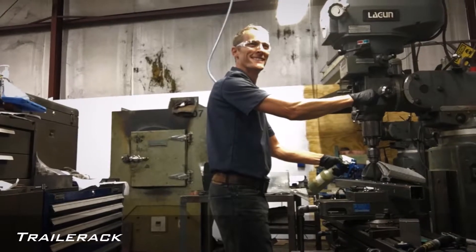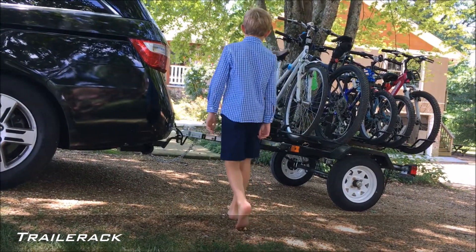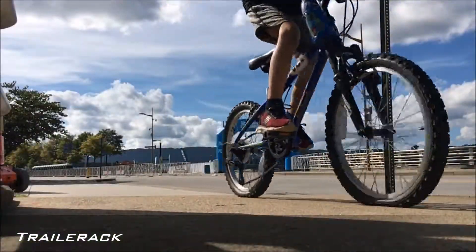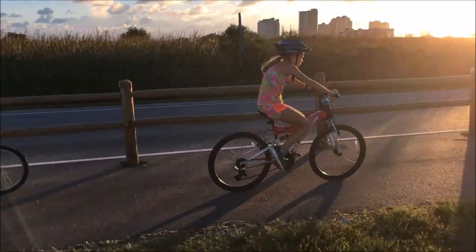Hi, I'm Paul, engineer, inventor, and father of three. This trailer has helped us take our bikes thousands of miles, from the beach to the mountains. No place is too far away for our next adventure.